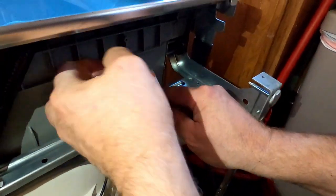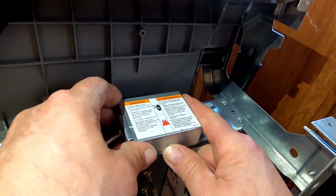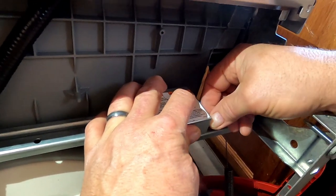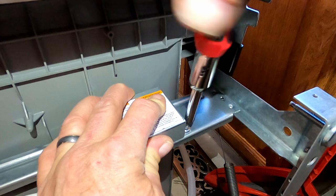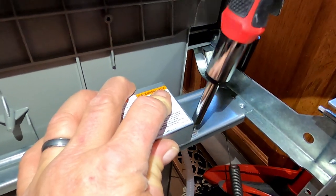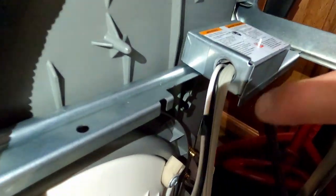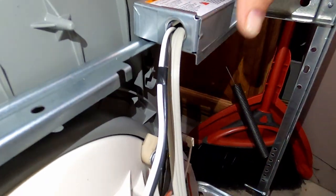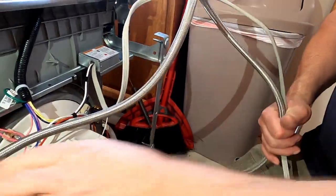Some appliances it doesn't matter, but in this case we don't want to cross the polarity. Polarity is where the load goes back to the panel the correct way — the black goes to the breaker, and the white goes to the neutral bar in the panel. That's all polarity is. Now we've got everything connected — we've got our electrical and we've got our water.